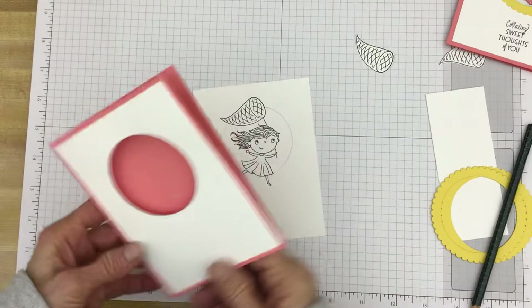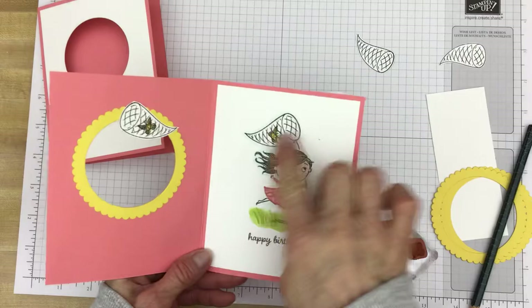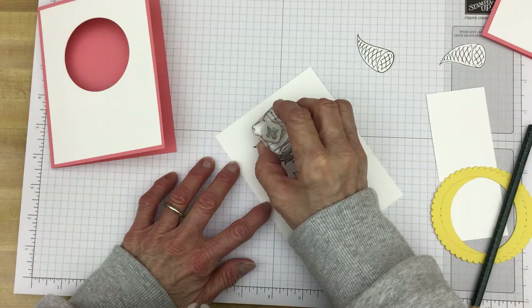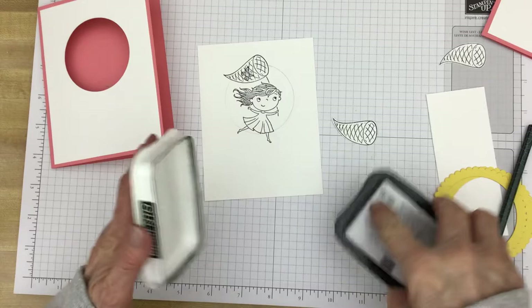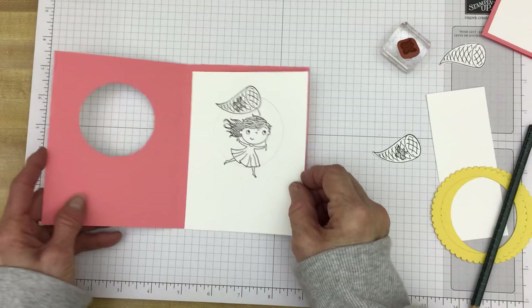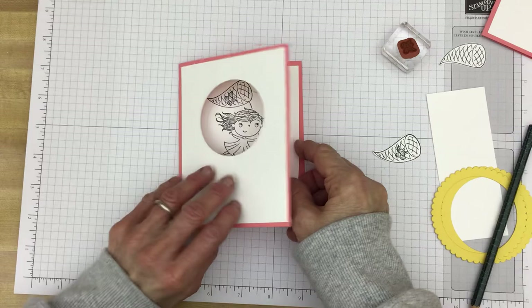Let's get our image here. We'll use some Memento Tuxedo Black. That's not too bad — that'll work. You can take this off and you'll want to erase the pencil mark. And then, as you can see, I have the little butterfly stamped in here. You'll want to stamp the butterfly too. The reason I put it on here temporarily is because the first time I stamped it, I really flubbed up. So I didn't have to worry about trying to get the adhesive off. I just did it with the temporary adhesive.